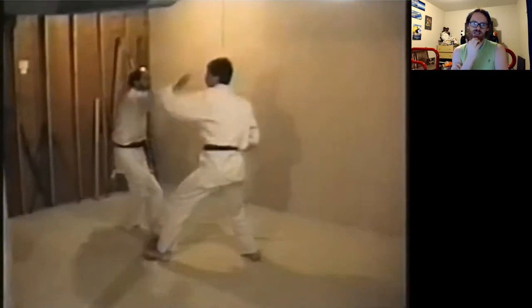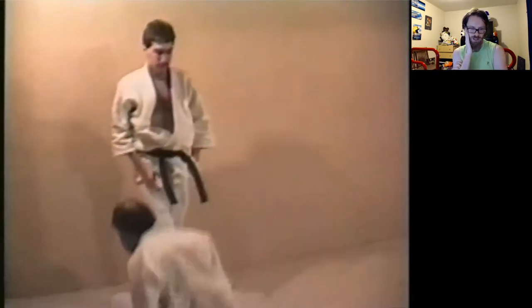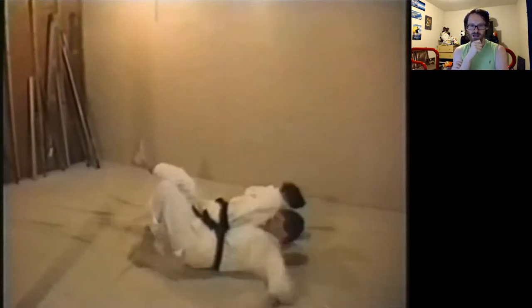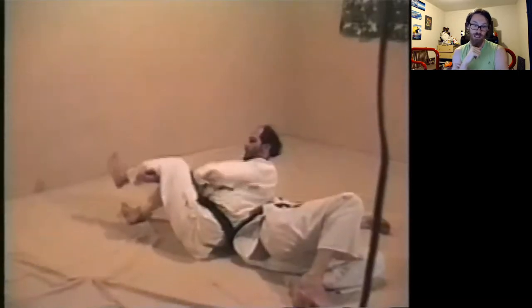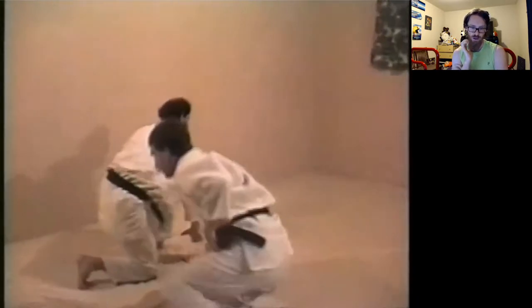They did basically three days' worth of slow, controlled work on these techniques to get them to a point where they could do a seminar, and this is their result after three days. That's a really good throw — a really nice Sotomaki Komi, really nice control under the arm.